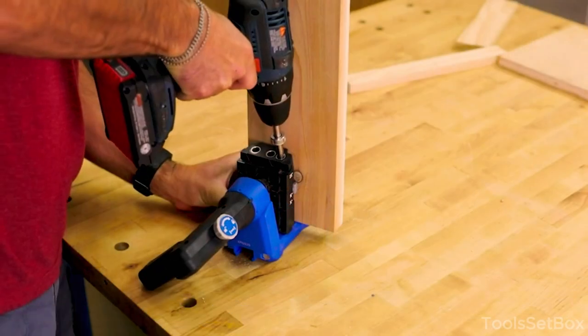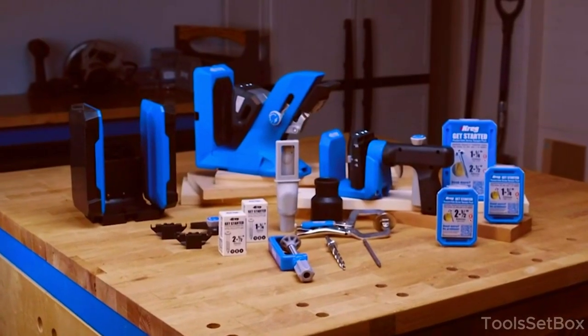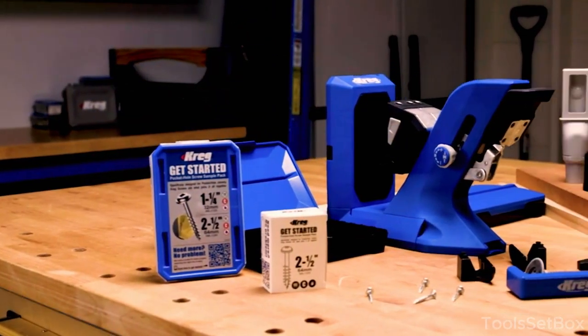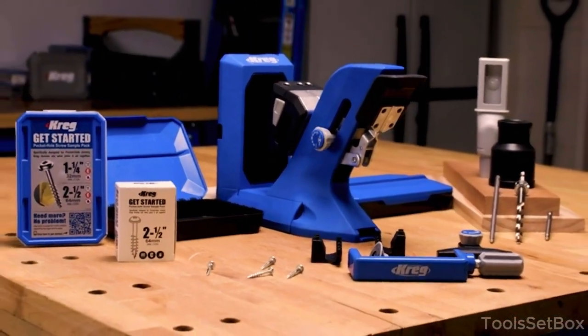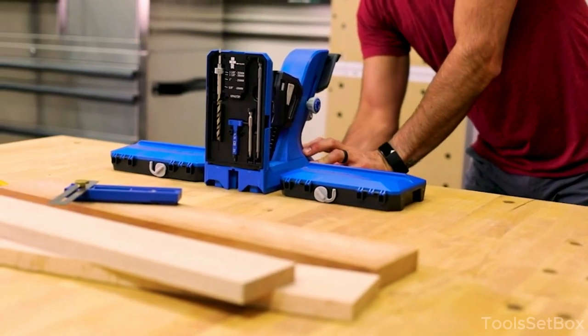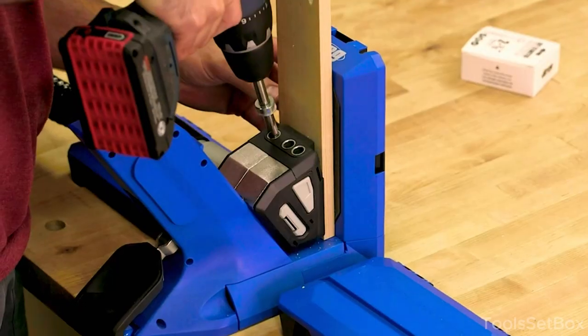Step into the fast and furious world of pocket hole joinery. Say goodbye to the tediousness of conventional wood joining methods — drill, drive, and you're done. The Pocket Hole Jig 720 Pro is your ticket to lightning-fast, rock-solid pocket holes. This top-notch jig from Kreg is a game-changer for speedy project building, revolutionizing efficiency in woodworking.